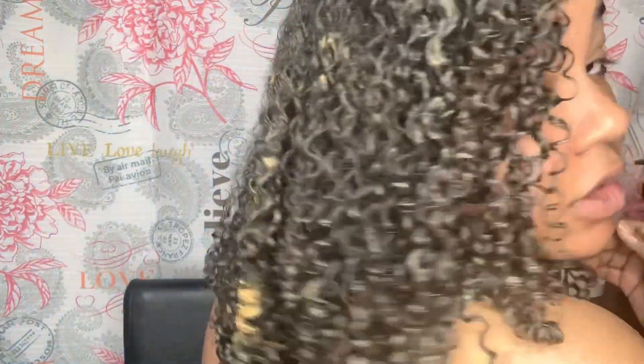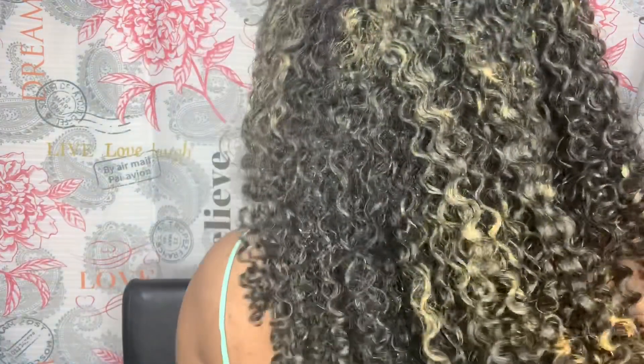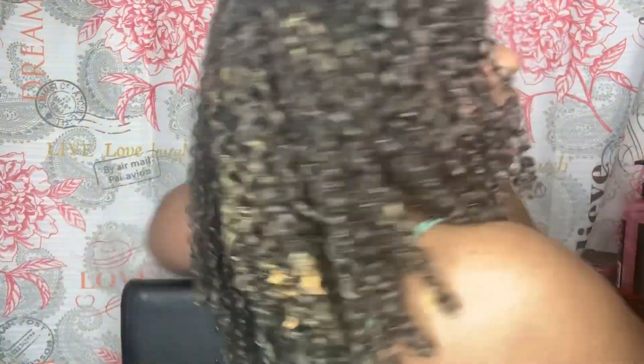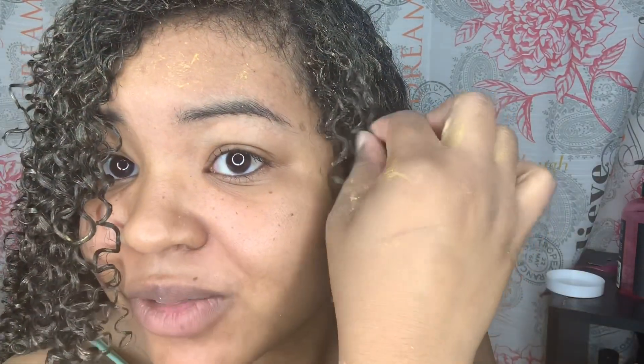After I diffuse — there's a bright piece of something back there that I just saw — I'm just going to leave it, I don't care. This is my whole head. I'm going to go diffuse and then I'll come back with my final results on everything.